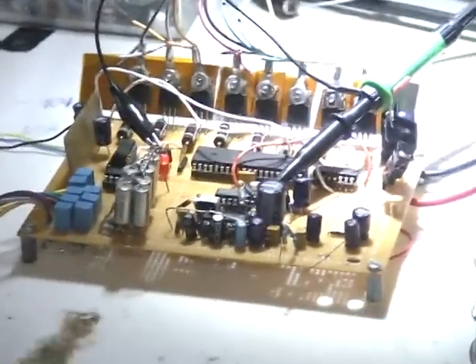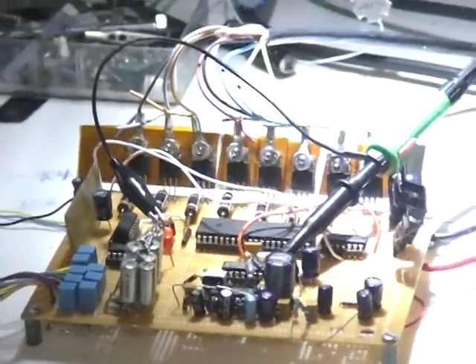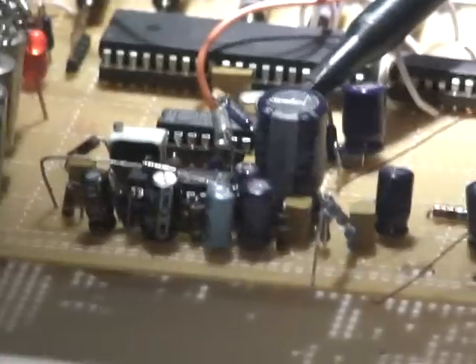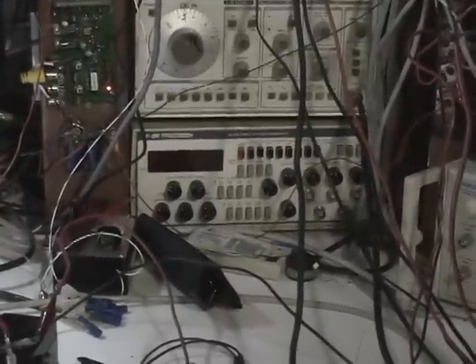Hello everybody, welcome to Magnet Man's Laboratory. What you're looking at right here is the Schumann receiver that I made, mounted onto my coil controller. In the background you can see I'm using eight big FETs to drive my coils and a PIC chip — a little microprocessor — right in the middle for the coil controller. Right there is the Schumann receiver, and over here is the antenna for it. Then we have another coil hooked up to that generator over there, which is off right now.